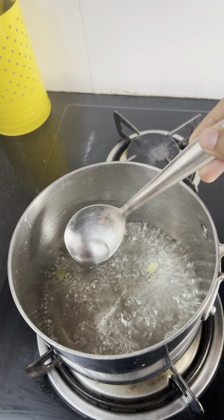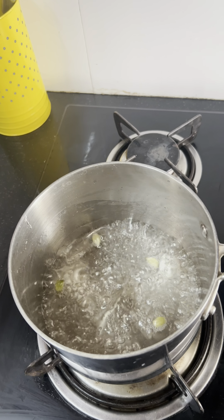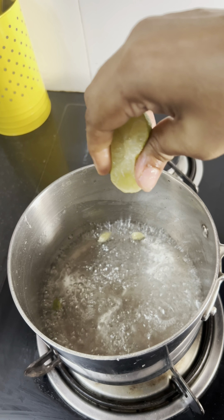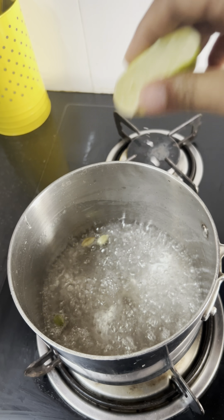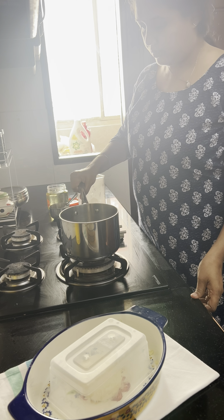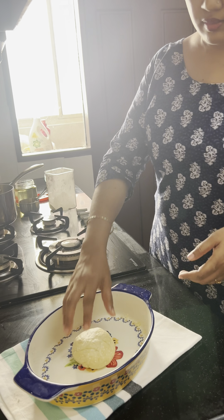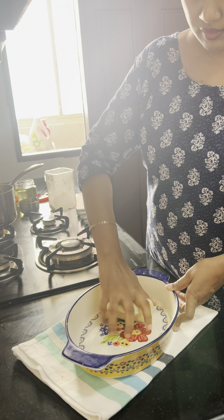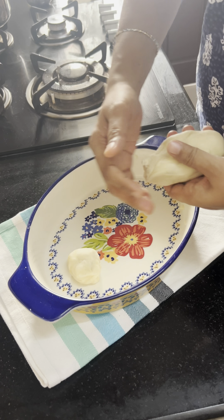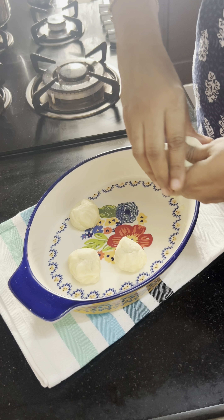Put 1 cup of water. You can add more water and add 1 teaspoon of salt. We have to add the water and heat it. Add 1 tablespoon of sugar and 1 teaspoon of salt. We will cook the sugar syrup and mix it in a soft pot.